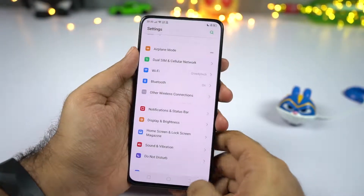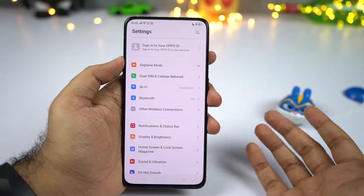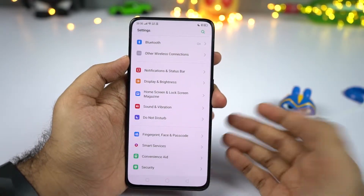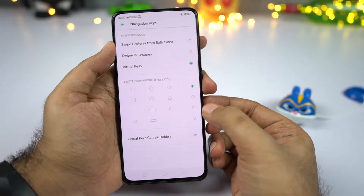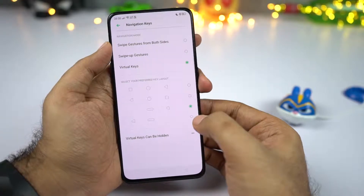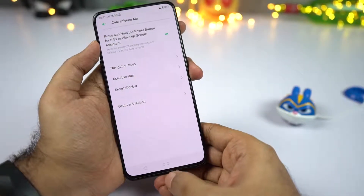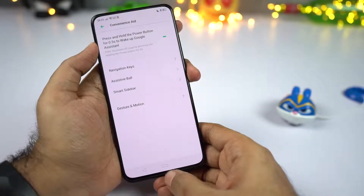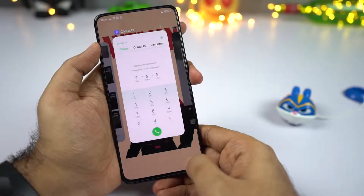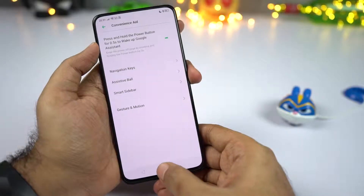This phone is running ColorOS 6 based on Android Pie, so you get the new Android Pie-based navigation bar. To enable it, go to settings, then select convenience aid, then select navigation keys. We have the new navigation bar — the back button is on the left, the home button is at the center, you can swipe up the home button for recent tabs, and swipe it to the right to switch between applications.